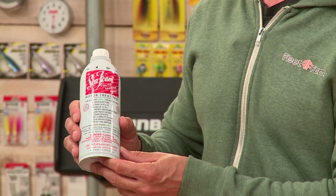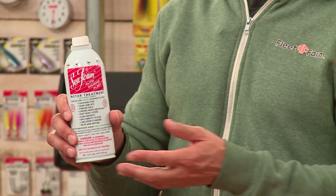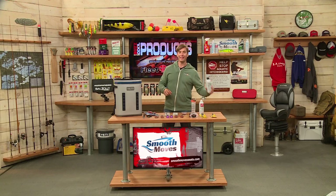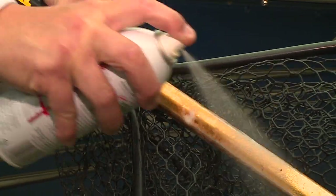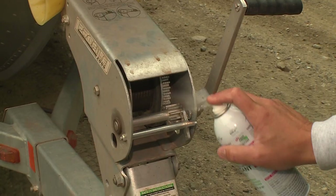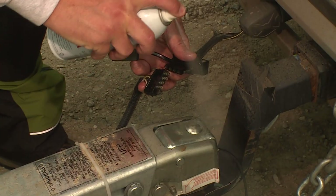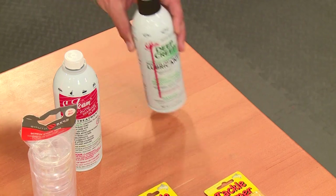A fantastic product — multi-use: motorcycles, tractors, trucks, boats, lawnmowers, everything. Also from Sea Foam, Deep Creep lubricant. This is really handy for tools, hinges, bolts, things like boat seat pedestals. You spray it in there to help them move clean and free — a great multi-use product from Sea Foam Deep Creep.